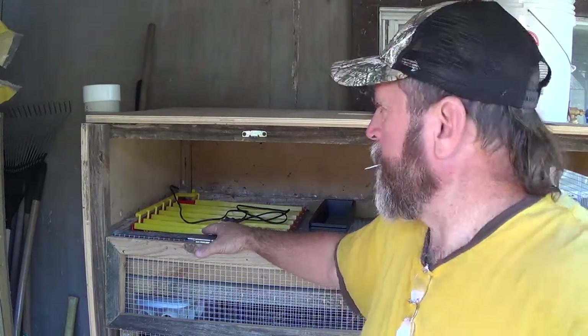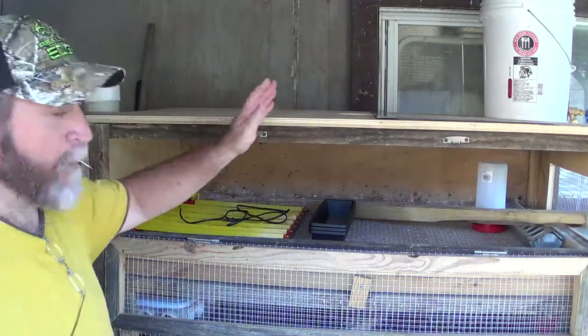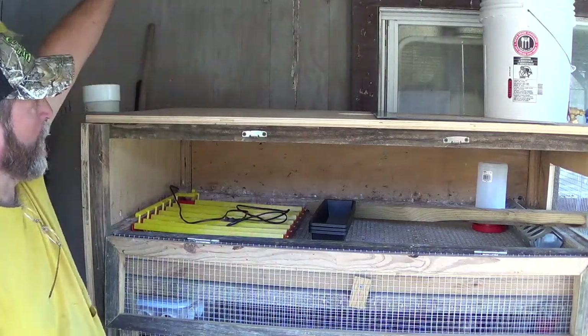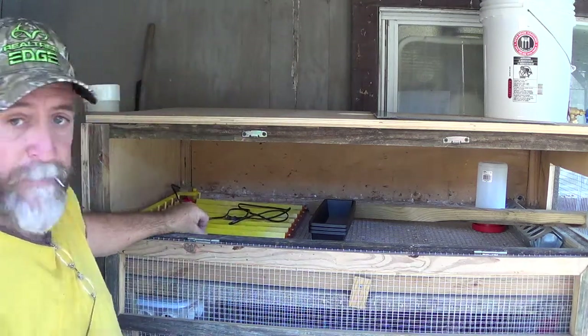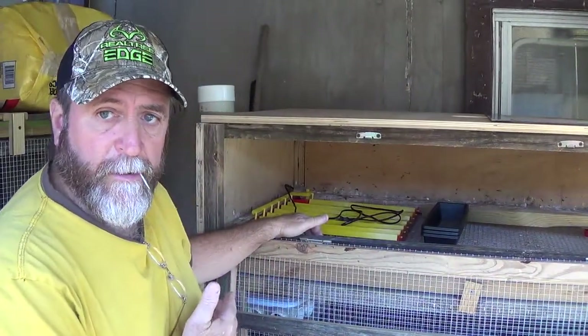What I want to do is cut this, and on this end here I'm going to add and make a door in the front, so that way I can have several of these egg turners in here. So today's project, I'm going to go ahead and add on.